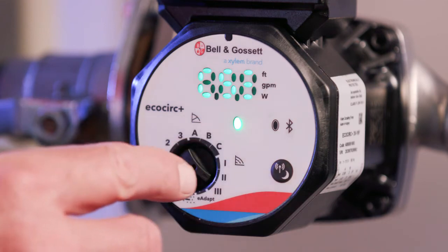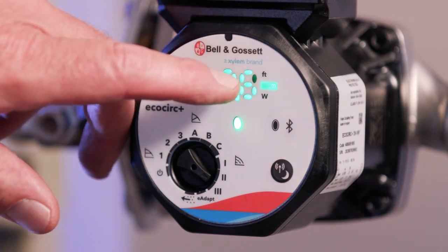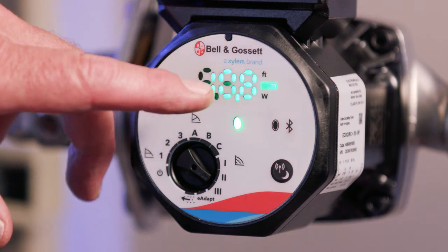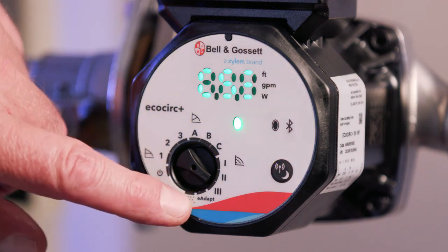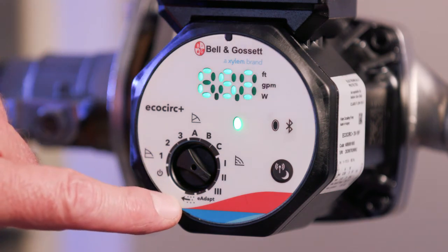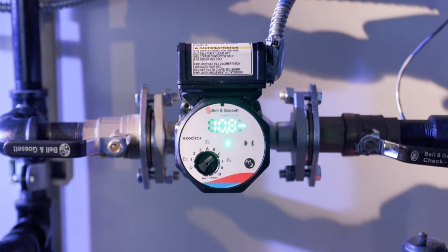The PLUS model display toggles through feet, GPM, and input watts, then shows the operating mode for each position. The E-Adapt mode is available on the PLUS model and will find the most favorable operating point to save the most power. The air purge position is available on both the PLUS and the standard model. With that, the installation is complete. If you have any questions, consult the IOM or any supporting documentation.